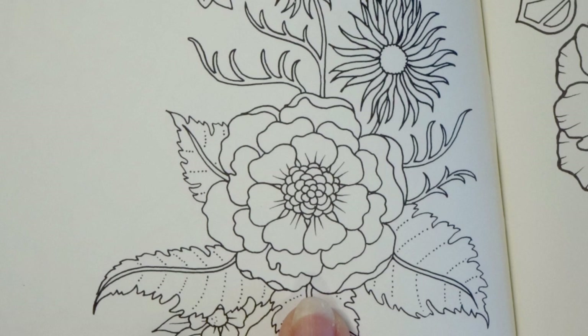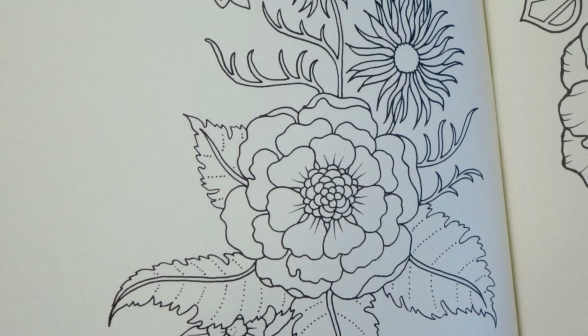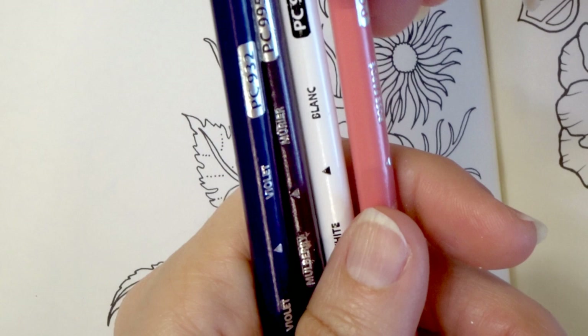This is the flower that I plan to color today, and so many people have asked for videos on Prismacolor combinations, so I figured that we could kind of do two things at one time: come up with a new Prismacolor combination as well as color a flower and see how that combination looks. I've picked out four different colors. I don't know if I will end up bringing other colors in, but we'll review the color combination at the end of the video after the flower is done.